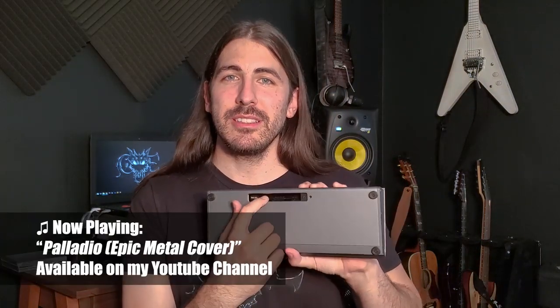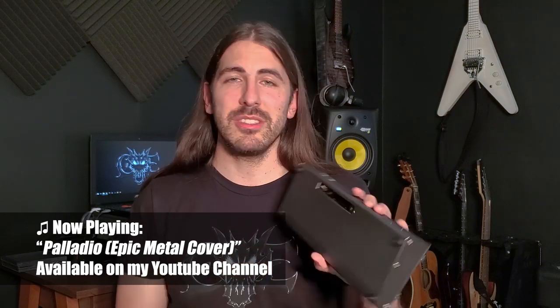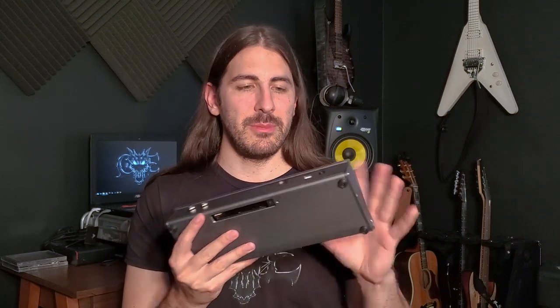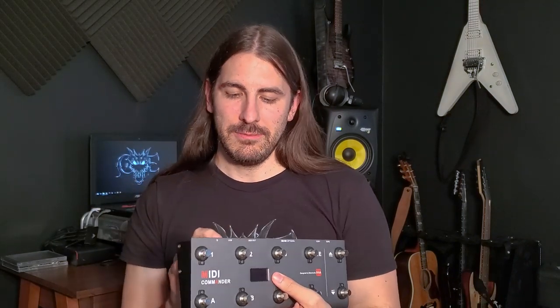I really like that it's powered by batteries. I just bought a couple of rechargeable AAA batteries that I'm going to keep in here, and when you need to recharge them, it has a USB port that you can plug in and supply power that way, and you can charge the batteries that are in the pedal — so it's really convenient.